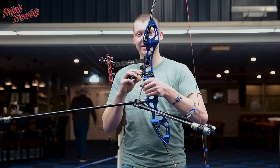Welcome to Triple Trouble. In this episode we're going to talk about the clicker, what it is and how you should use it.